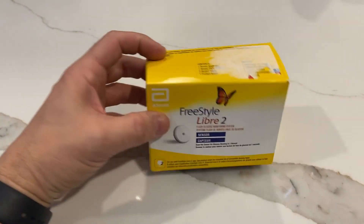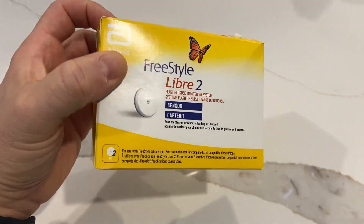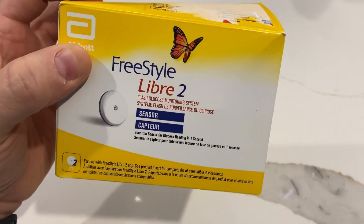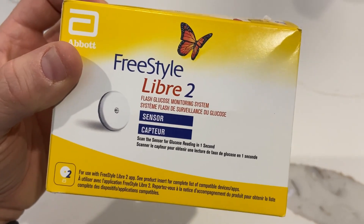Hi folks. This is a Freestyle Libre 2 sensor. I've got my hands on one because it's interesting to see the electronics. Let me explain to some of you what this is in case you're not sure. It's a continuous glucose monitoring system, or as it says, a flash glucose monitoring system.